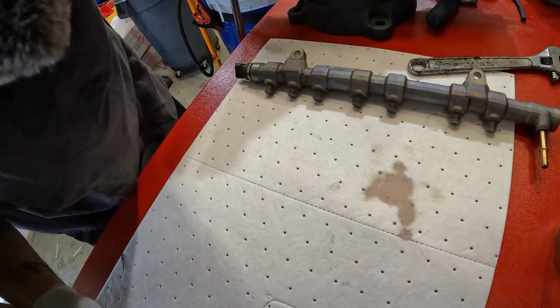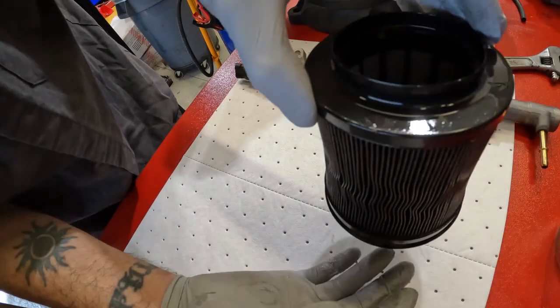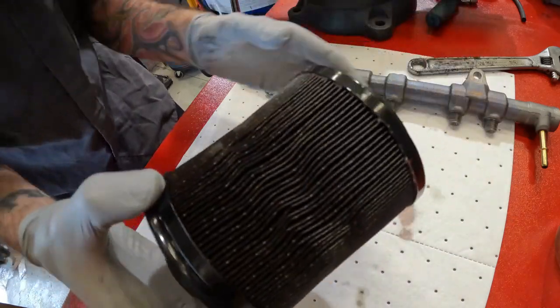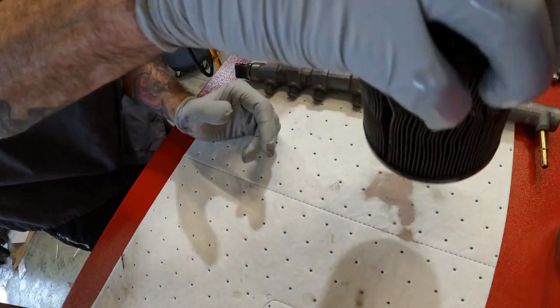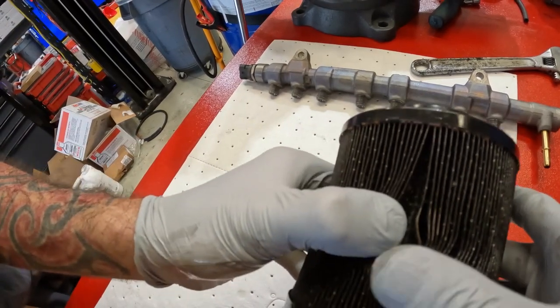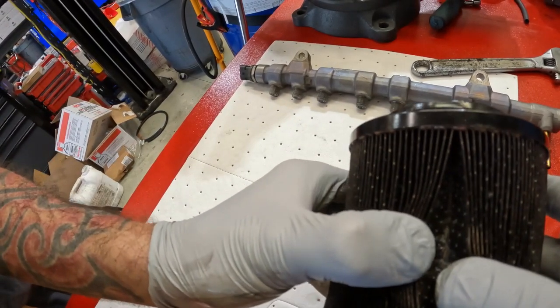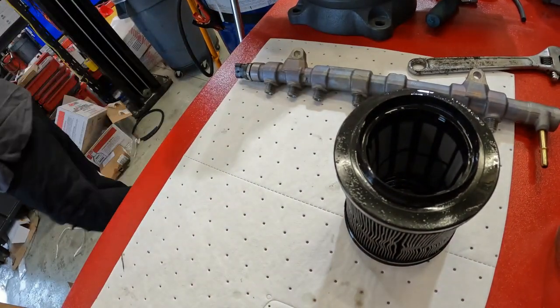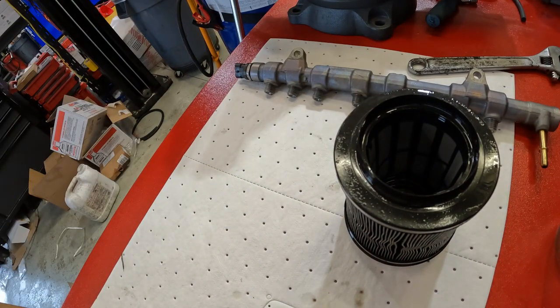Those metal particles are not supposed to be in there. Here is the upper fuel filter — it's kind of dumpy. Let's take a look inside here and see what we can see. Oh, there's a piece of metal! Let me get my light. Not supposed to be in there — not supposed to be any metal at all, none whatsoever.